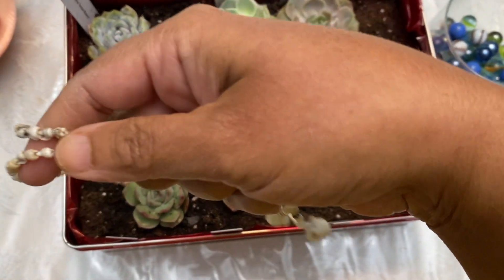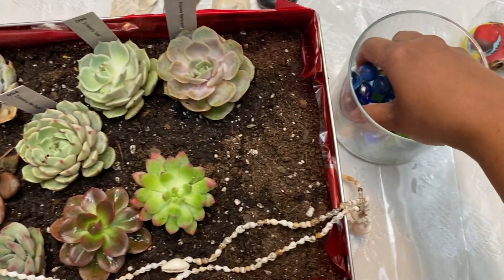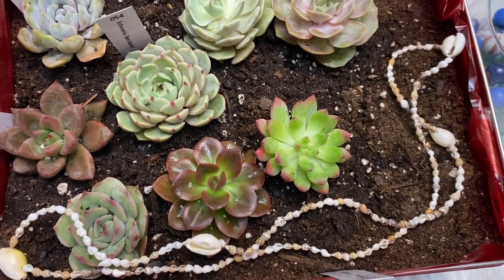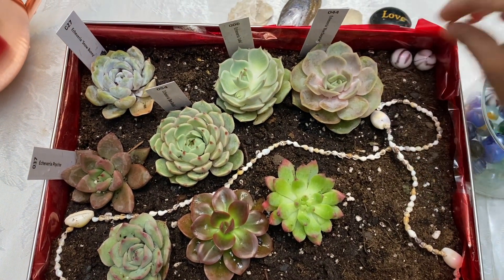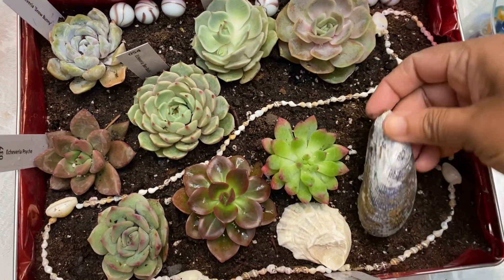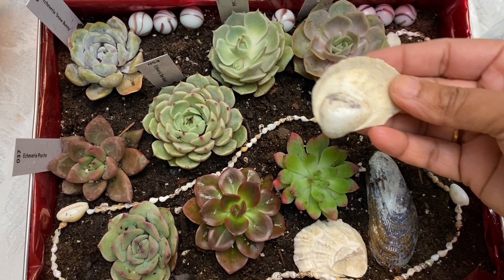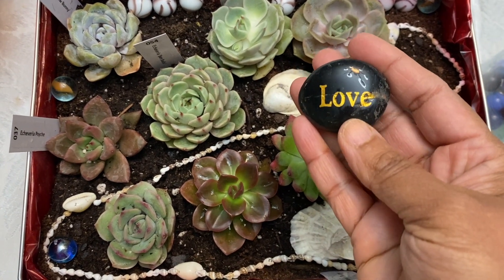I am going to use this shell chain to edge the box on one side, and I will use these marbles to edge the other side. We can also use the shells to cover the bare parts of the soil. And we can put this marble — it is written 'love' on it.